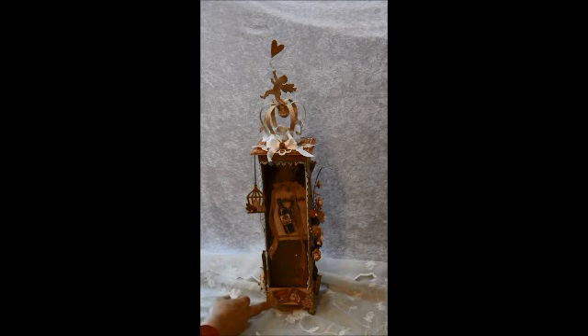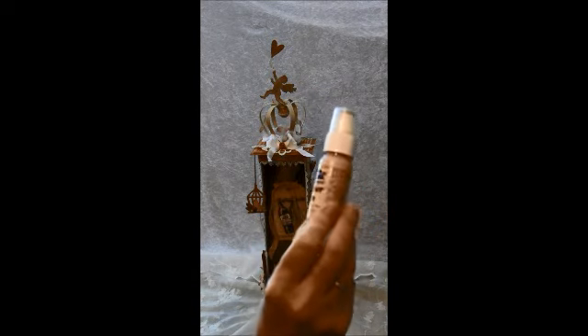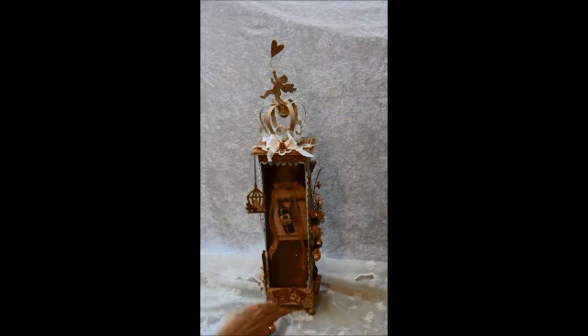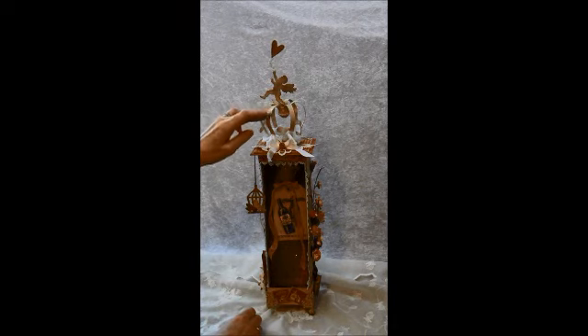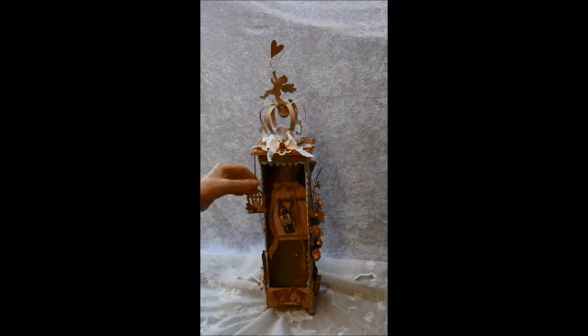These feet here are the foundation metal feet from Tim Holtz and I colored them in with sandal paint dabber, then went over with some metal color gold and rubbed it over. This crown — I have a tutorial on, so I will post the link below if you want to make it. And this tie here is a mini love stuck set, it's from Tim Holtz Movers and Shapers. And the same here is the little Movers and Shapers birdcage and bird.